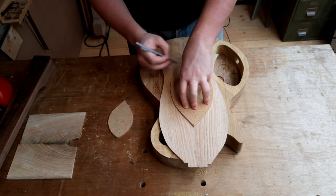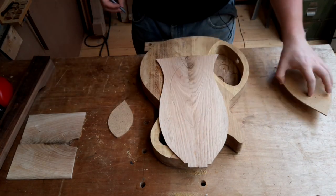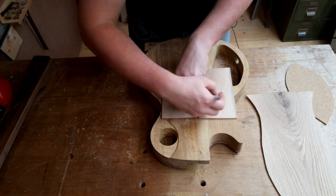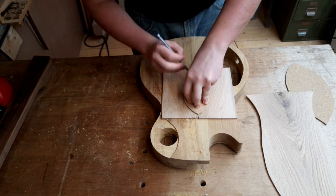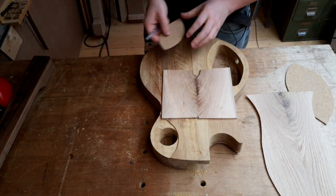But they came out, I think, very nicely at the end. They've got a really cool cathedral style pattern to them, or like a leaf — especially the smaller one is very leaf-like in my head.